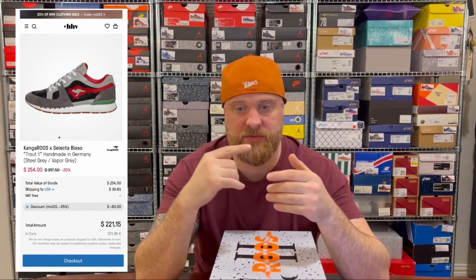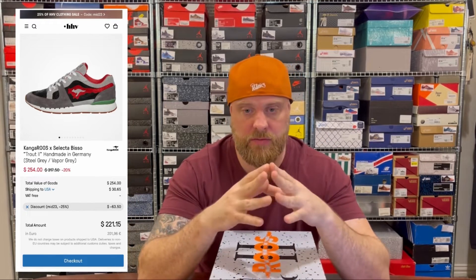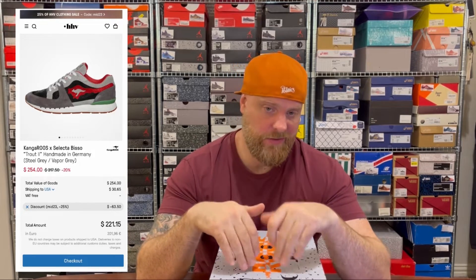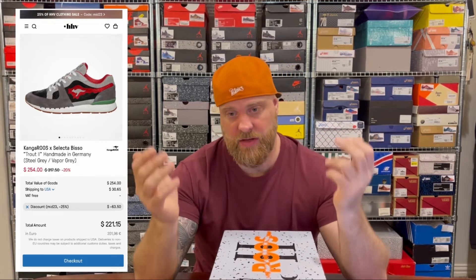In terms of the cop experience and the price: Roos can be really expensive because they are very well made. HHV had a 20% sale and then one morning I saw a discount code for a further 25% that would work in unison with that sale. I ended up paying £221 to my door — the price would have been £350, so I basically saved myself £130, which was enough for me to pull the trigger.